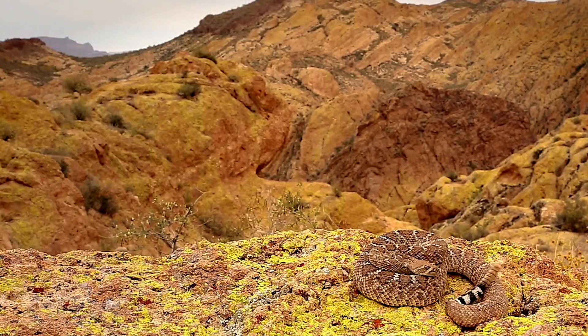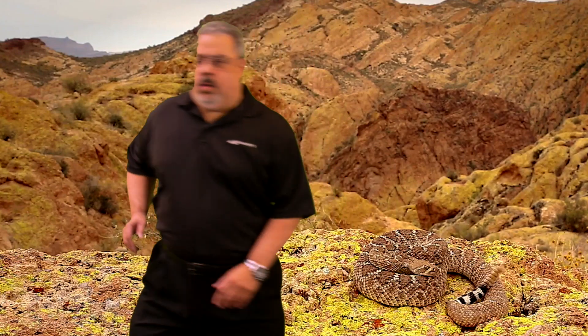Let's head to the lab and show them. Danny, wrong way — the lab's this way.